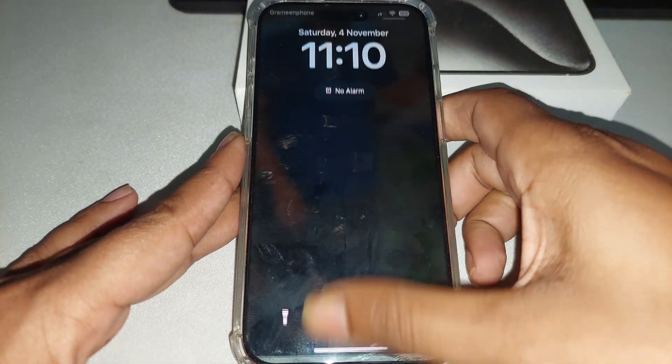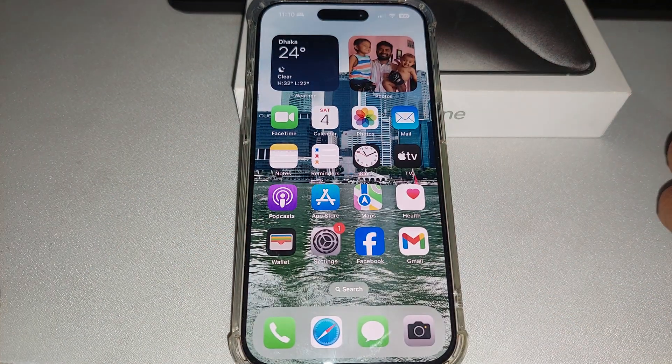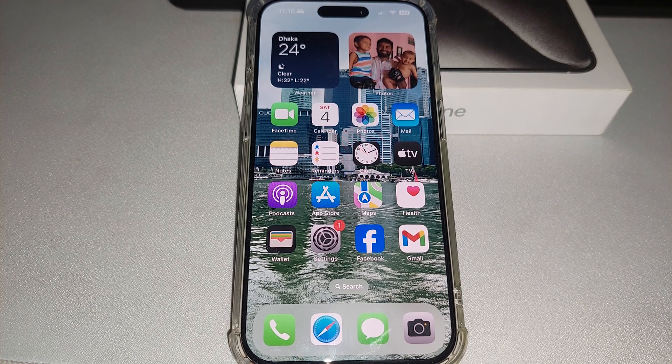It's off. This is how you can easily remove the lock screen passcode or password. Hope you enjoy — thumbs up and have a good day.